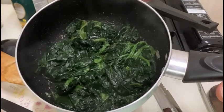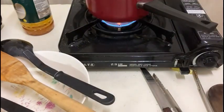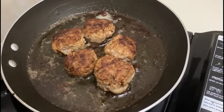Preparation: mix the meat with salt, pepper, and nutmeg, shaped into meatballs. In a pan, add a generous slice of butter and cook the meatballs for 20 minutes on medium to low heat.